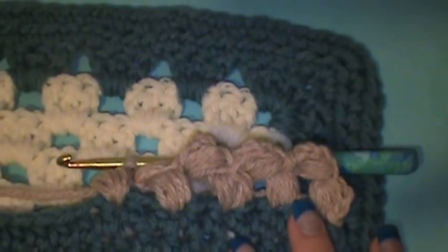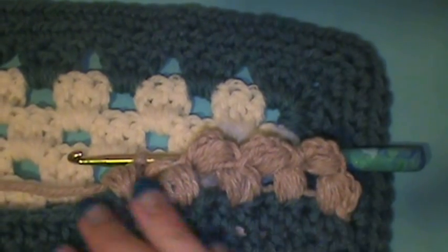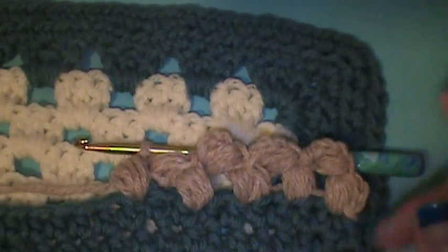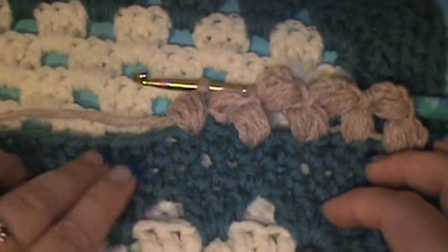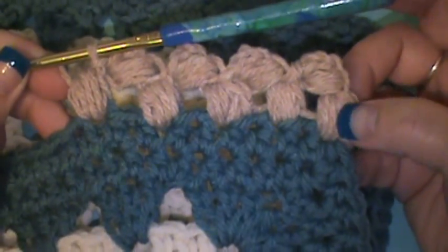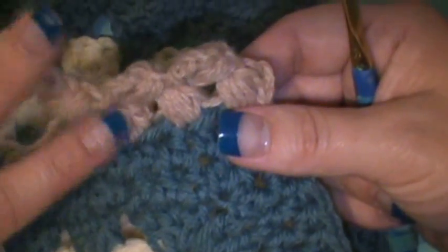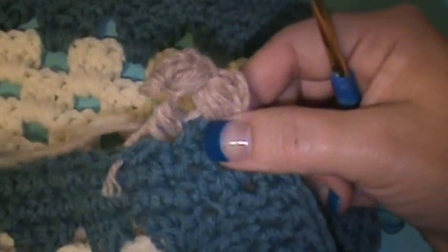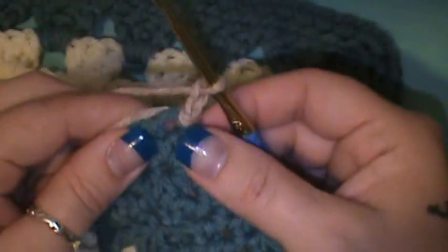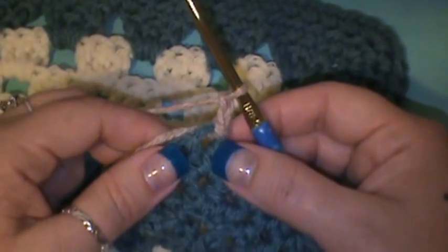Let's just say that you already have your afghan, your scarf, whatever it is that you're working on — which nine times out of ten you're going to — so you don't have to worry about the base part. The border instructions tell you how to make the base part first but we don't need to do that because we'll probably already have our base made. So all you're going to do is pick a corner, attach at that corner, and chain two.